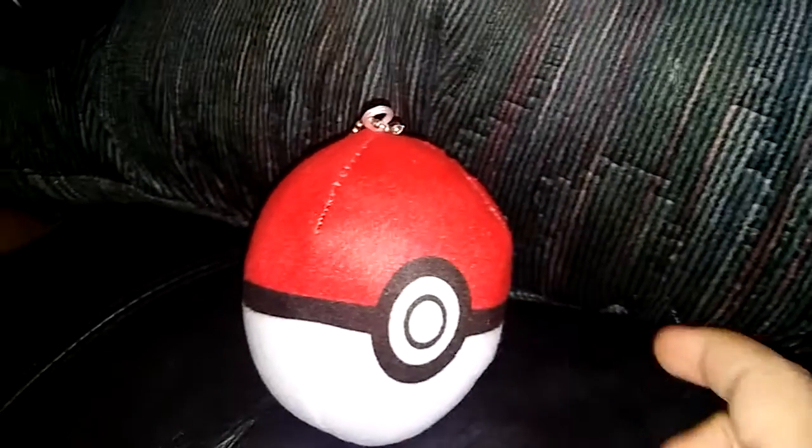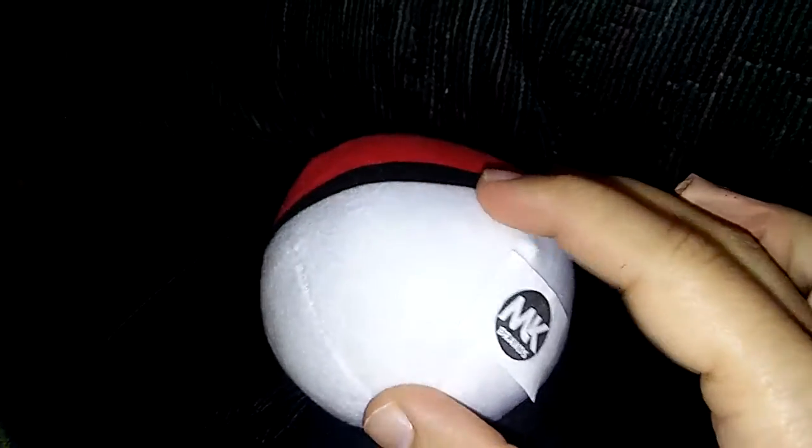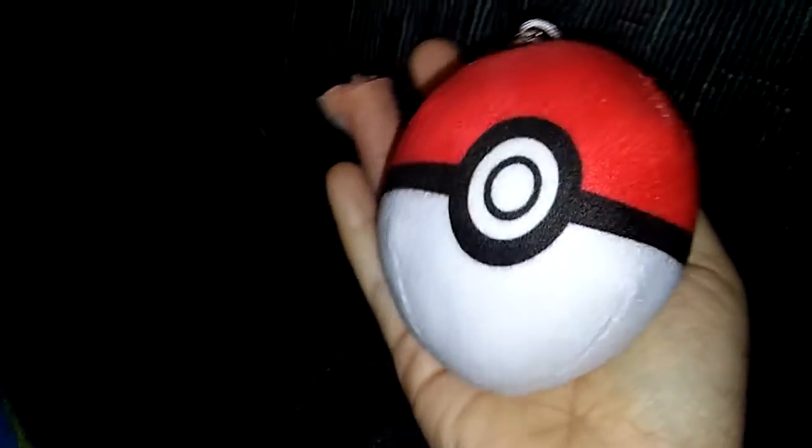Hi guys, today I am reviewing this really cute Pokémon ball keychain. Isn't it cute? This is the size of it — it fits perfectly in your hand. Don't mind the band-aid there, I got an owie.